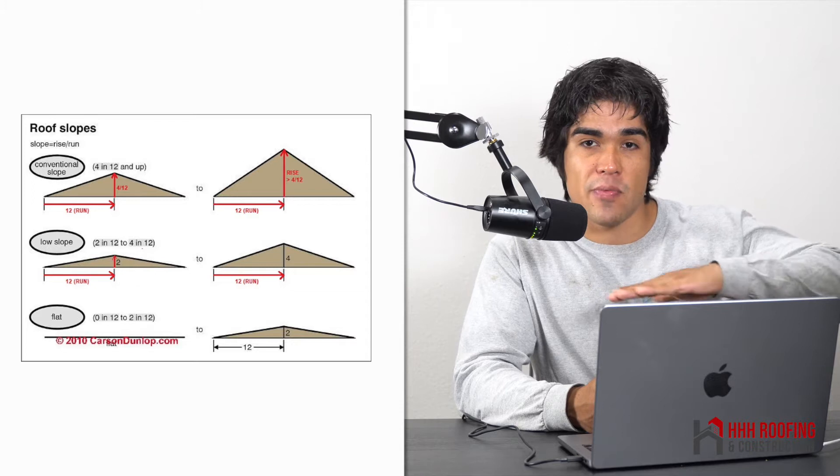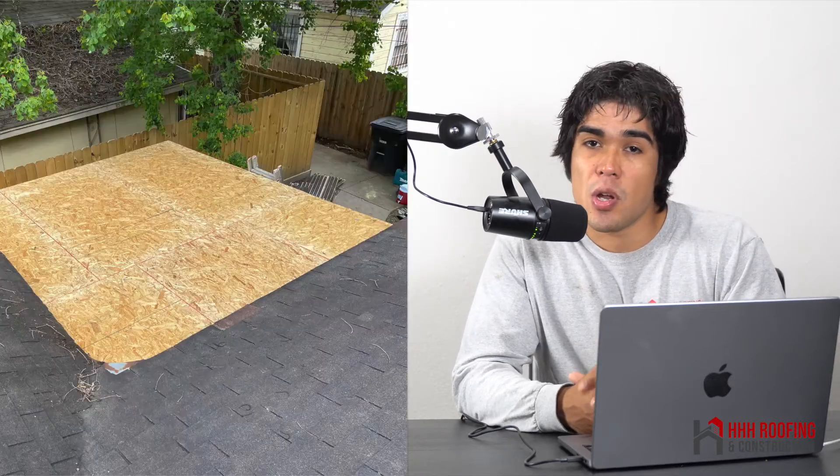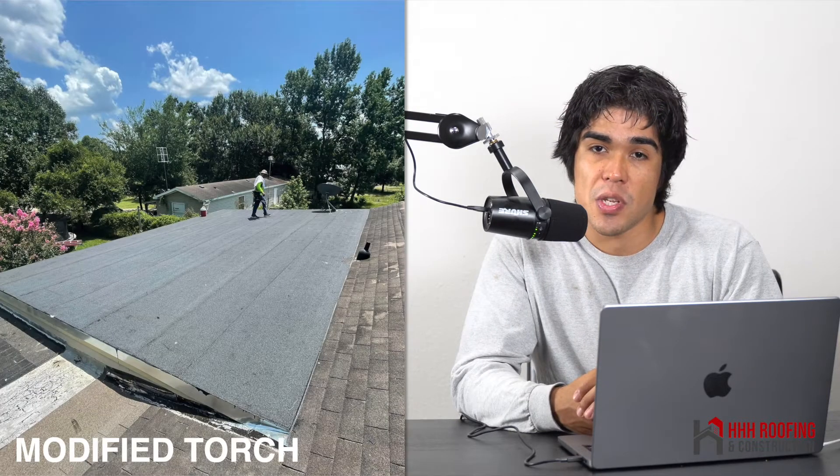If you have an area that has a very low pitched roof, or if you're installing a patio that's very flat, make sure you do not install shingles. Flat roofs and low pitched areas are not meant for shingles — they're meant for flat roof systems.